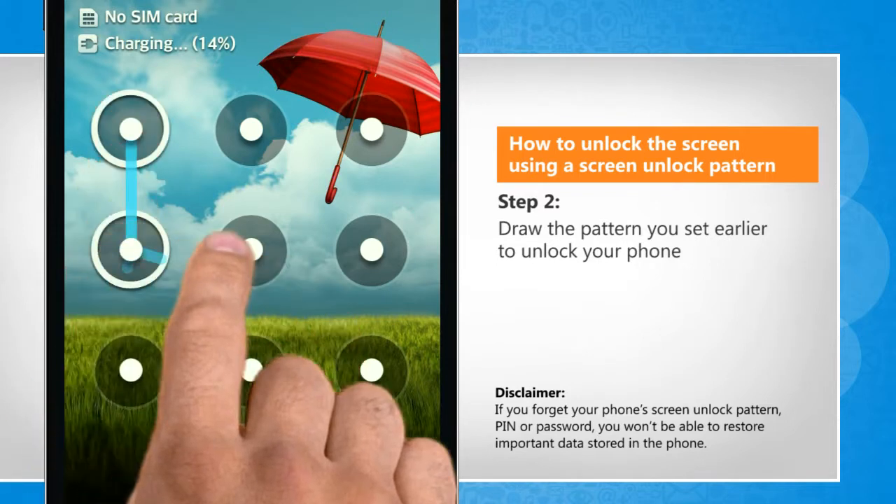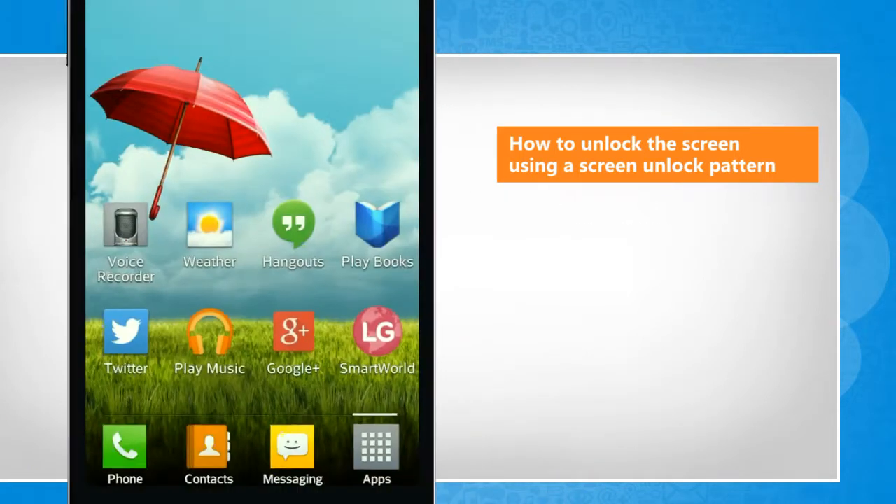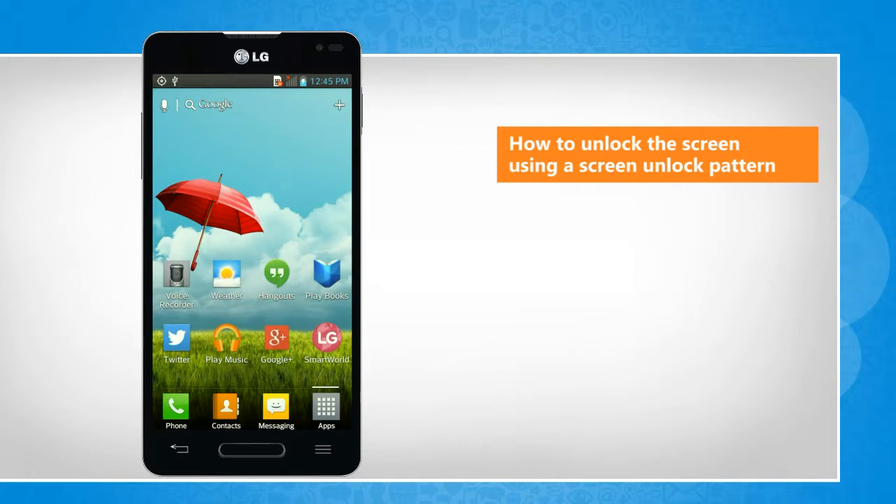Draw the pattern you set earlier to unlock your phone. See? That wasn't hard at all. Thanks for watching.